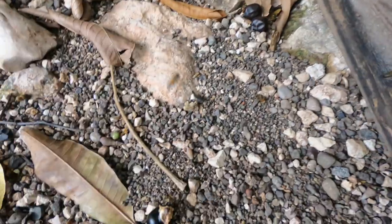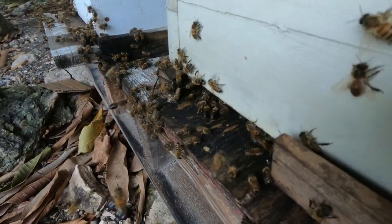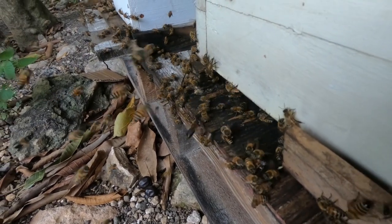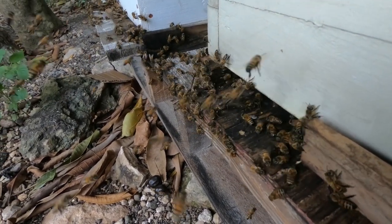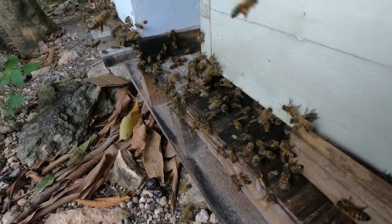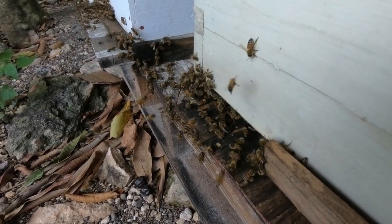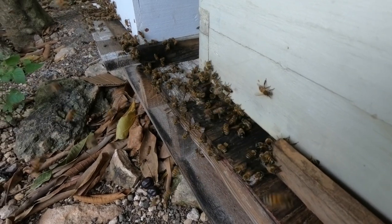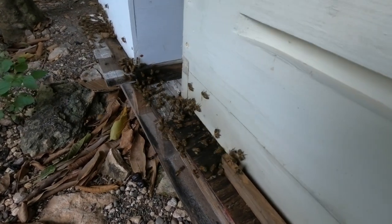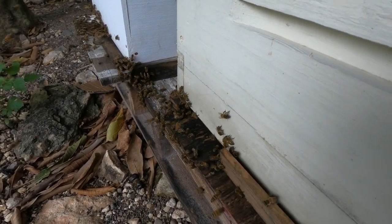You can see the pollen on the hind leg right here. What the bees use the pollen for — they will store it and mix it with nectar, and that turns into what they call bee bread. They leave it in the cell to ferment and use it to feed the larvae, or the young bees, in the hive.